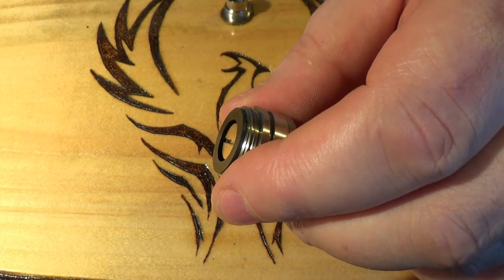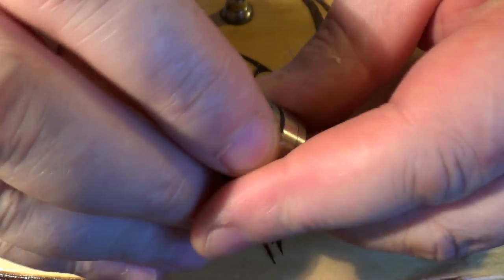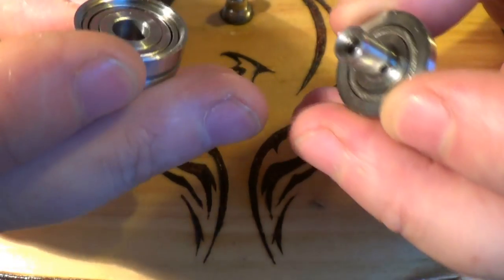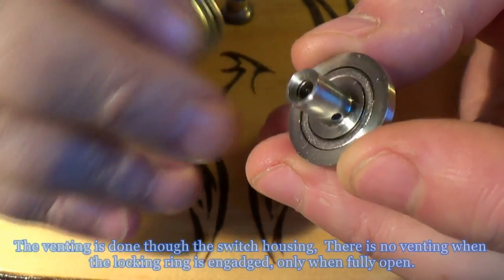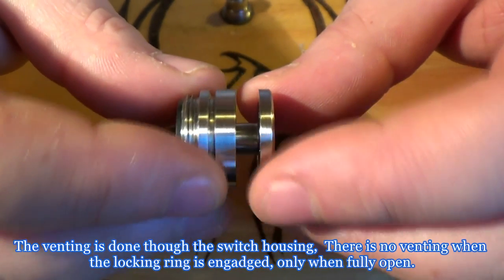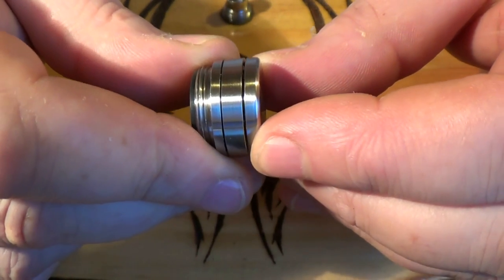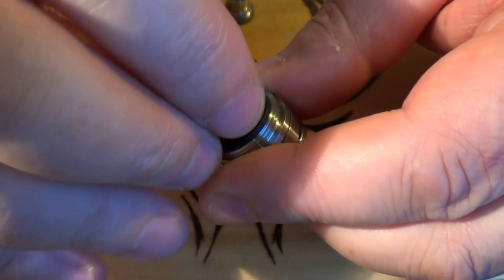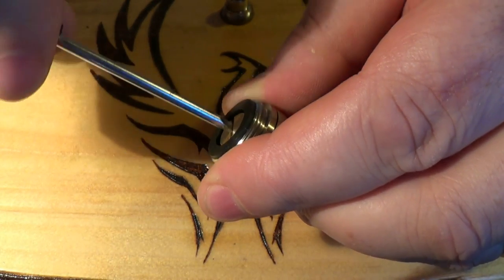Let's find a screwdriver. There we go — got a brass pin there, and this is where the fun starts. Out she comes. There's a magnet in here — you can see the center magnet there, and there's obviously a magnet round the base here as well. So I can just push that in and feel the resistance. It is verging on the stiff side, but I like the feel of the switch. Quite enjoying vaping with this.